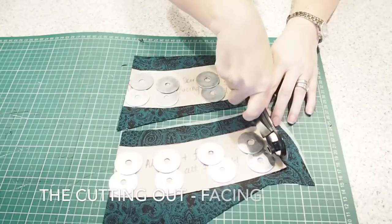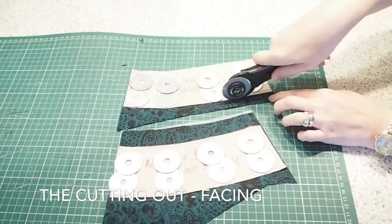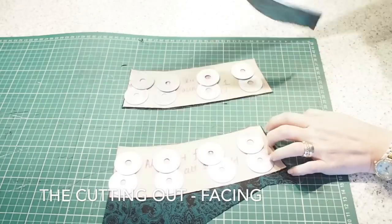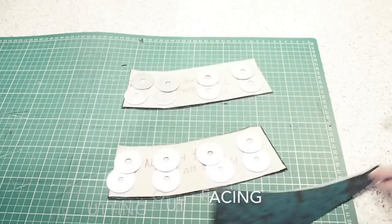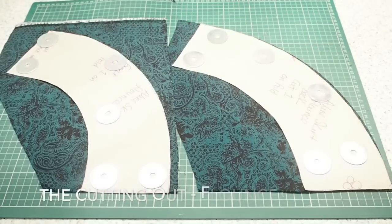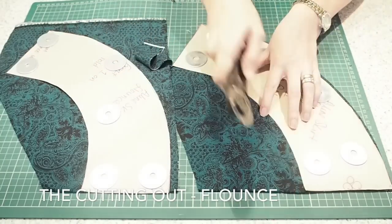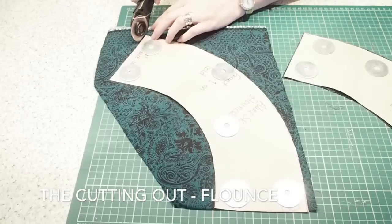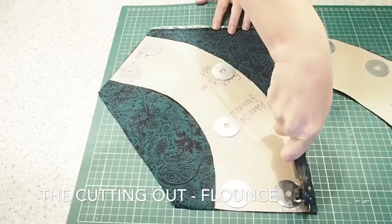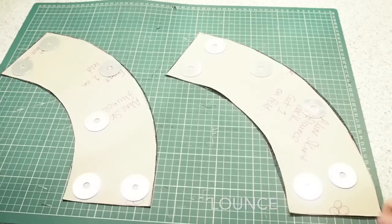So onto the facing pieces. These ones also are cut on the fold, and I have the corresponding notches on these pieces as well, just at the top and bottom of the facing at the fold line. And then onto the flounce — exactly the same thing here again. Both flounce pieces front and back are cut on the fold. I have a notch at the centre at the fold line on both pieces. I've done a video on how to make a pattern for a flounce and a video on how to make the A-line skirt pattern, so I shall leave those both linked below.